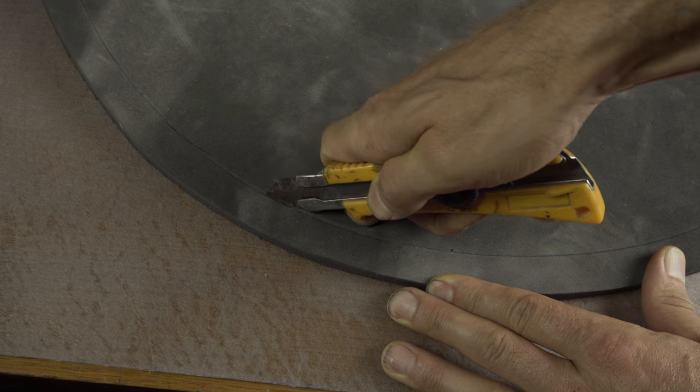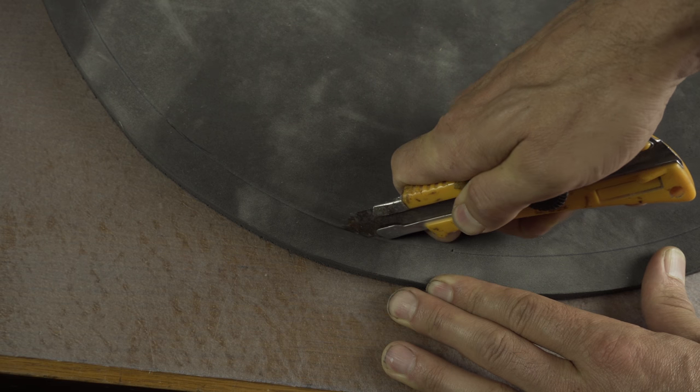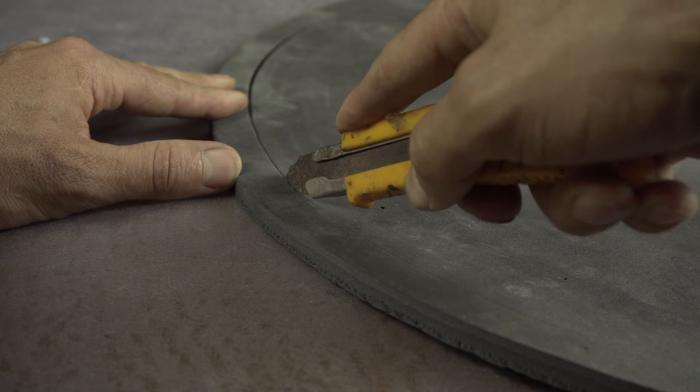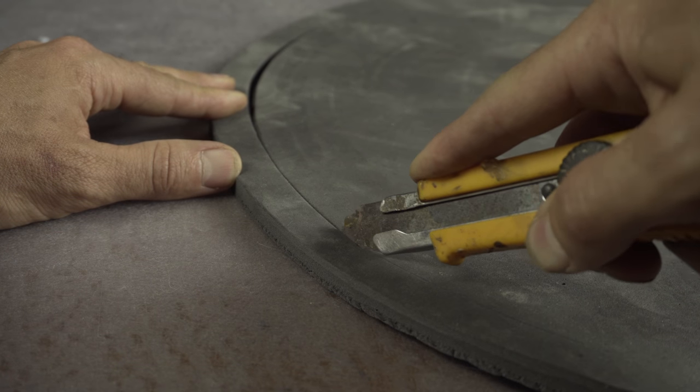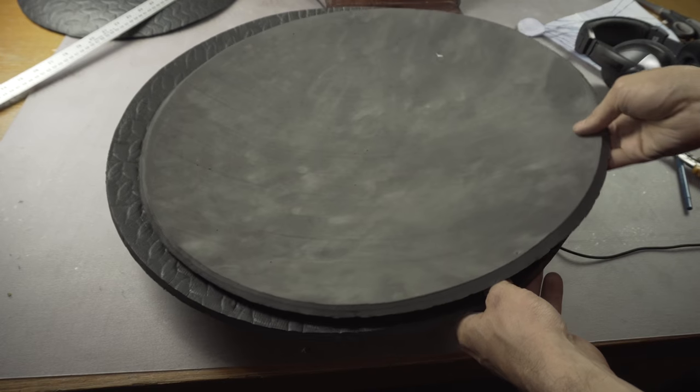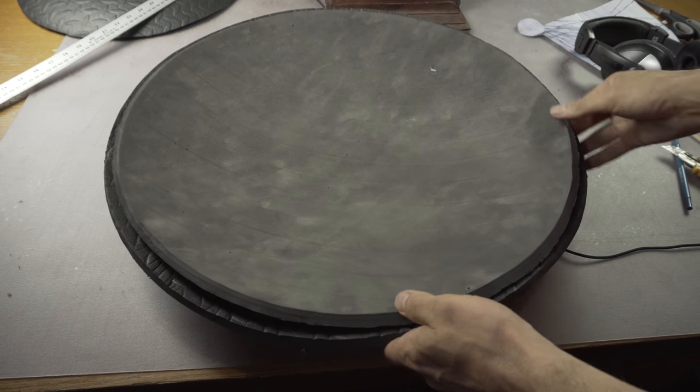Cut a second piece of foam, but this time make your mark two centimeters smaller than the original and slant your knife at an outward angle while you're cutting. Bend this piece of foam the same way, but this time bend it with the contour facing outward. This will give you a second piece of foam that will fit beautifully inside the first.